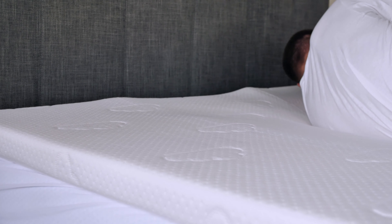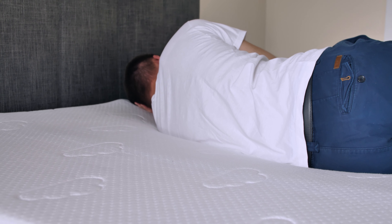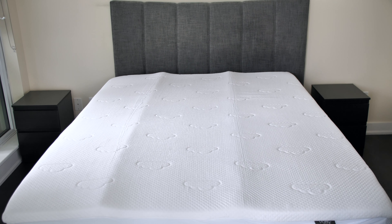The washable cover may come in especially handy for allergy-prone sleepers. That being said, the cover might be too large for most washing machines, so you might have to clean it by hand. Overall, the Puffy has a pretty sturdy construction and a robust feel, allowing us to assume that it can guarantee a long-lasting performance.